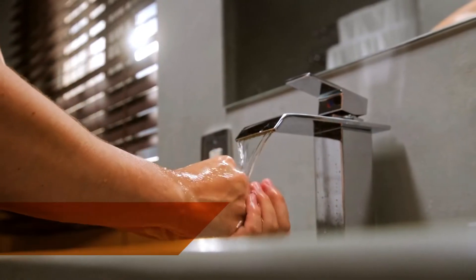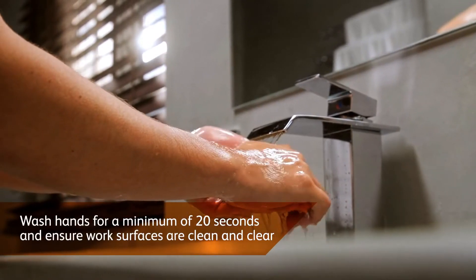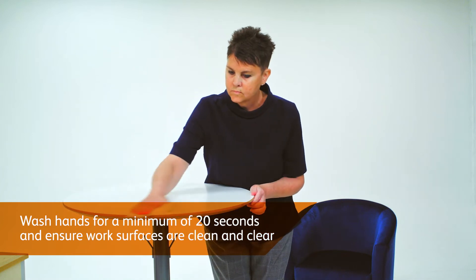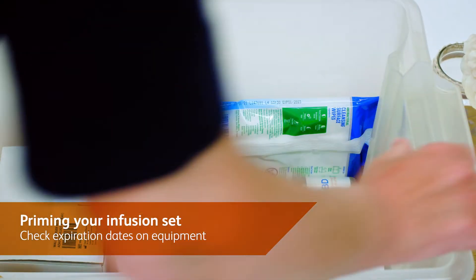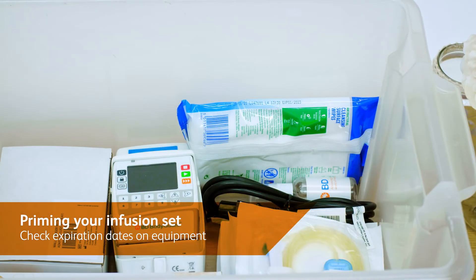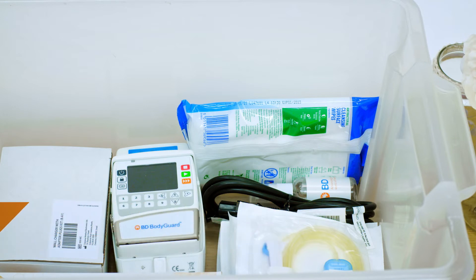Before starting to prime your infusion, be sure you have all necessary equipment to hand. Check equipment is clean and the expiration dates on any packaging are in date. When preparing an infusion, please be advised by your medical provider on whether to wear gloves to further reduce the risk of infection.